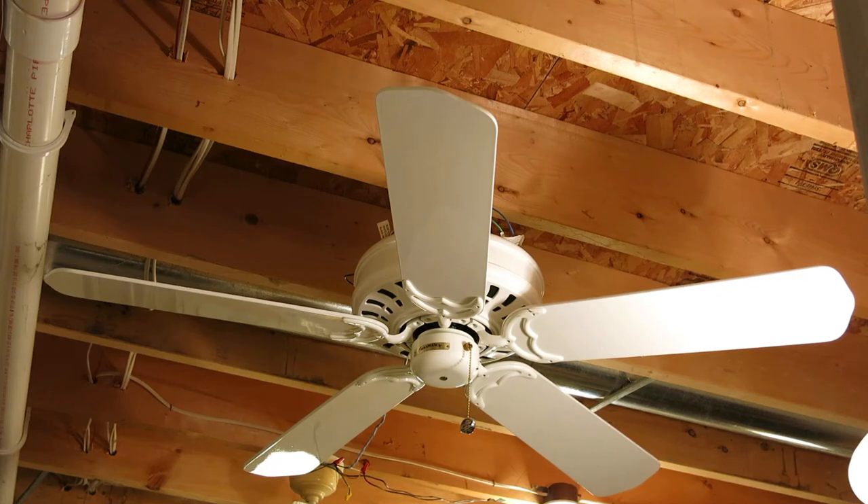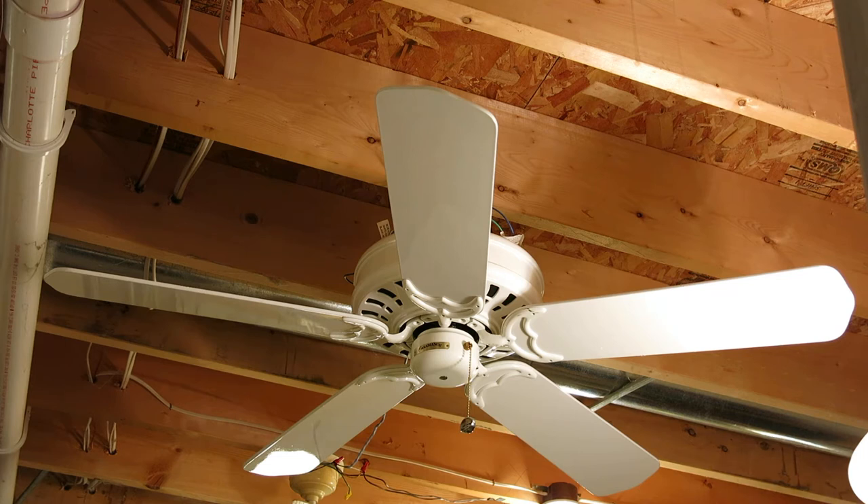Hello! Here is a Casablanca Concentra ceiling fan I got at a salvage store. Concentra is not one of my favorite Casablanca models, but I like the design of it. This is also an early one — it's from 1998, which is pretty new for the Concentra, because I think it was the first or second year. This came with a box but was not brand new, and the mounting brackets and hang-through canopy had some rust on it, but it cleaned up pretty well.